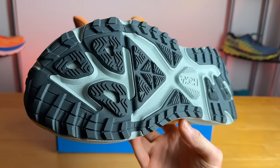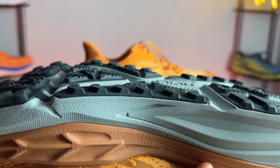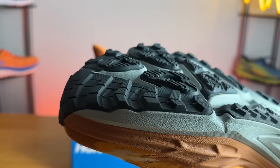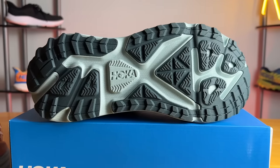Moving on to the outsole, we have a ton of thick rubber coverage here with four-millimeter lugs. Looking at the lug pattern, you can tell it's a mix between Hoka's road running shoes and their trail shoes. It works well on the trail and is fine for the road. I wouldn't take it on anything super technical since it doesn't have the most aggressive lug pattern, but I was quite happy with the traction. The rubber is quite thick, which I think will definitely help durability.